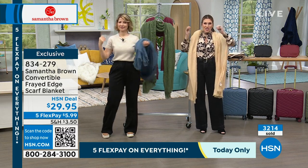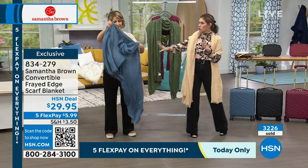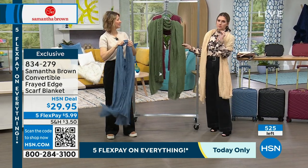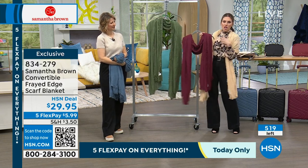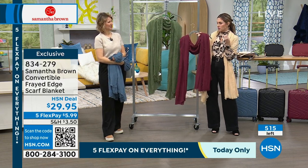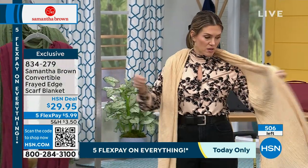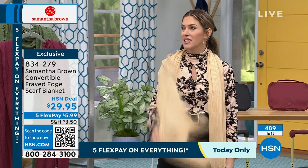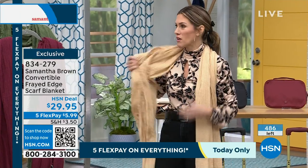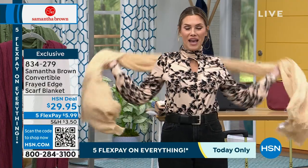Bravo blue is a beautiful denim blue. Olive — green is the color of 2024. Burgundy — rich and luxe, especially if you love deep rich Merlot tones. And by far my favorite is going to be this natural mellow buff — I think this is going to be the next one to sell out. I need to keep my phone in my pocket when I'm with Samantha Brown so I don't miss out!